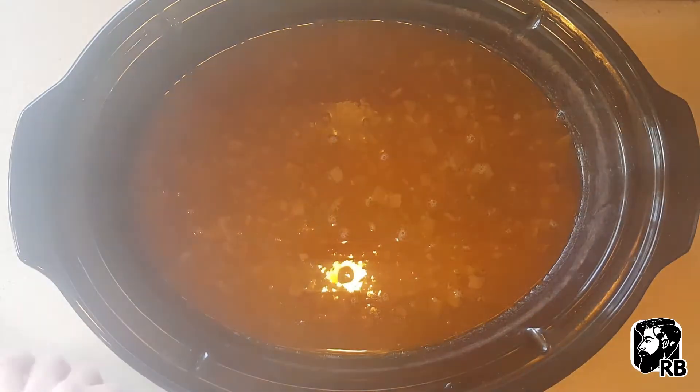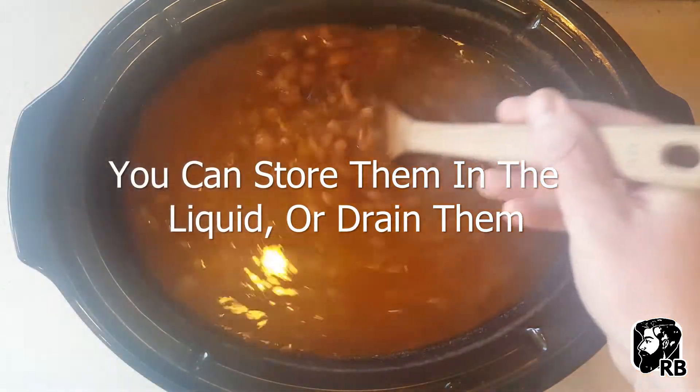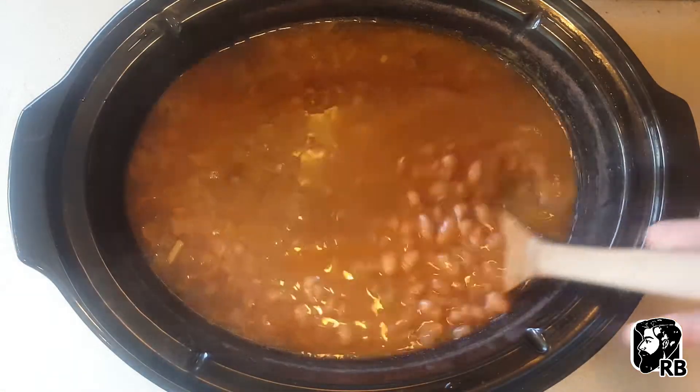Cook on low for six to eight hours, and there you have it — pinto beans. Enjoy!